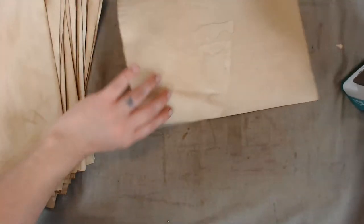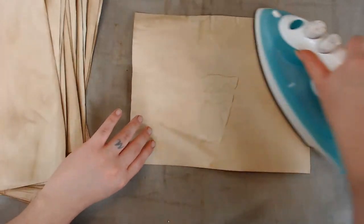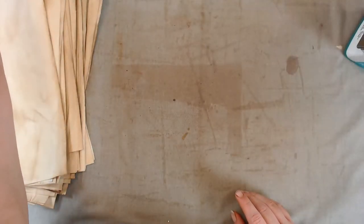I do find that the edges curl a little bit more than when I wait for the paper to be dry. But it'll lay in the middle of a bunch of paper so it'll straighten out — they don't end up curly.